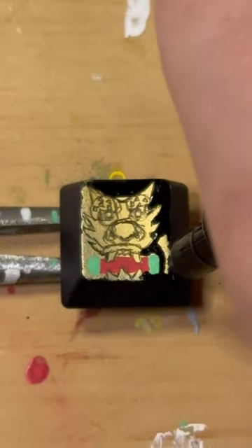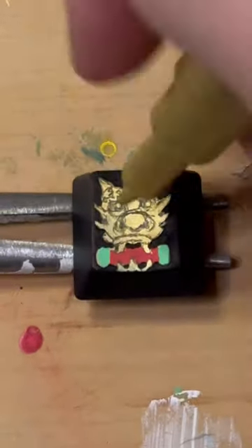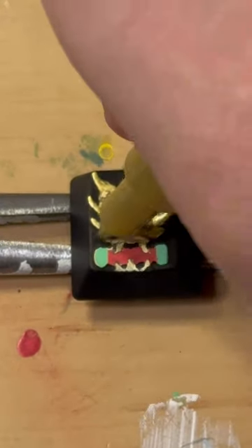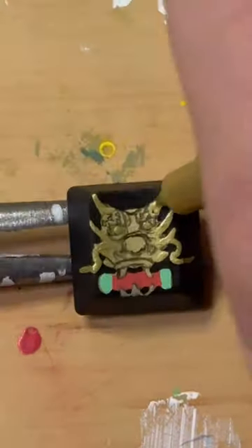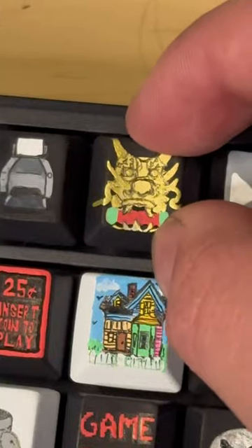Drop a comment for what key you want to see me do next — we are running out of keys and I can't wait to see what the keyboard looks like when it's finished. All these suggestions have been amazing. Just adding the whiskers, and once that's all done we can pop it back in. Like and subscribe!